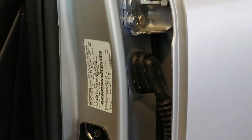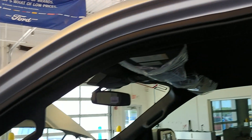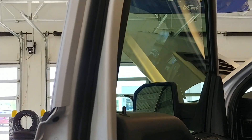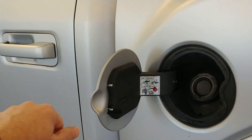All the factory decals remain. Up there in the front jams, bottoms of the doors — full paint. Inside the fuel door as well.